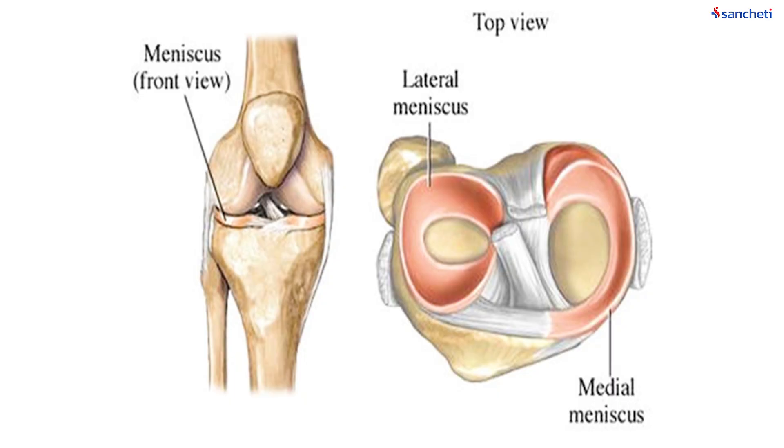Apart from these four ligaments, there are two shock absorbers which are called menisci. These menisci are located inside the knee joint between the thigh bone and the leg bone. There is one on the inner side, which is the medial meniscus, and there is one on the outer side, which is called the lateral meniscus. These shock absorbers function to take the weight of the body while we are walking, climbing stairs, squatting and performing our day-to-day activities.